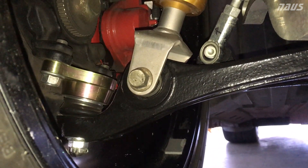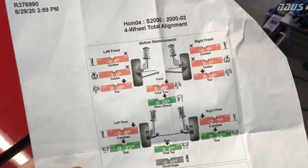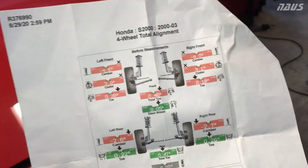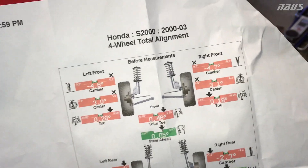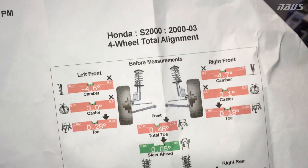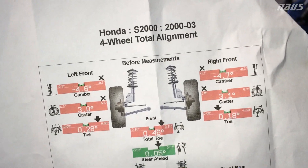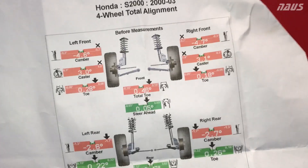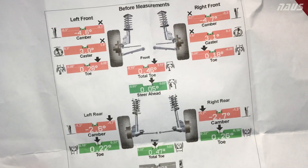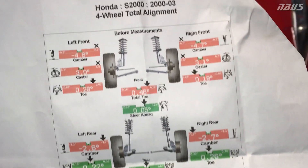This is the settings I wanted to get on the car. So this is the alignment sheet from before when I brought the car in and maxed out the left front and right front camber with the Spoon offset ball joints. The caster doesn't really read correctly on their machine so that can be kind of ignored. The main thing to look for here is the camber — I could get negative 4.6, negative 4.7, fully maxed out with the OEM adjustments on this car. Everything was way out because I needed an alignment. The rear was pretty close to where I wanted it because I didn't adjust the rear at all — I'm only messing with the front.